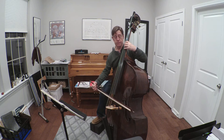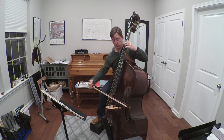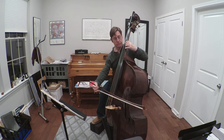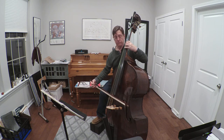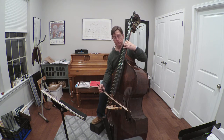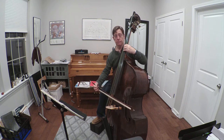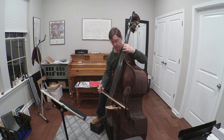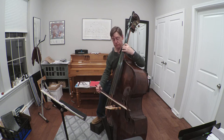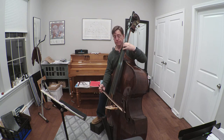Now we're in two and a half position. Then I shift to third position.